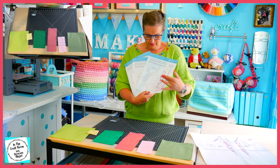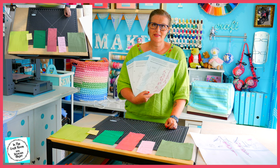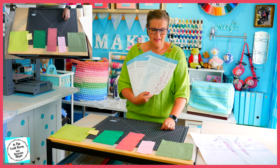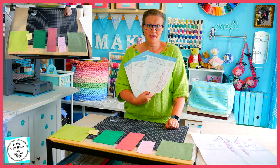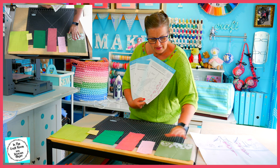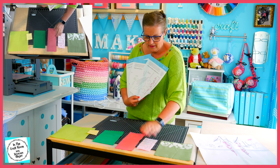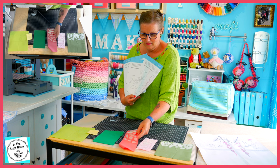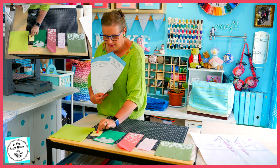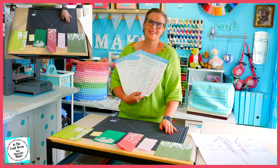Over the four template sheets, we've got well over 50 pieces that we need to trace onto our bonderweb, cut out, and iron onto our fabric. And that's why I have already done this step. This took a very long time, and it's all here pre-done and ready to cut out.